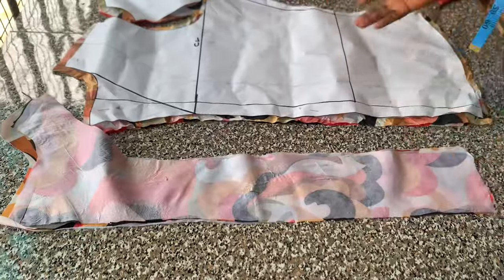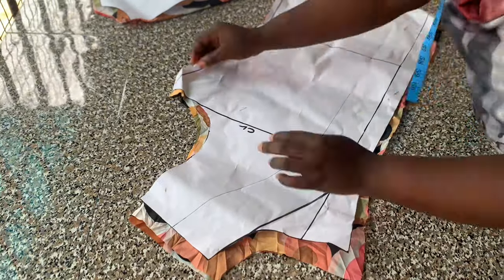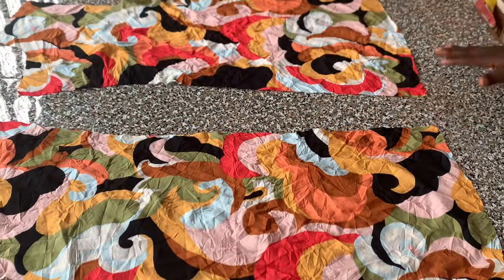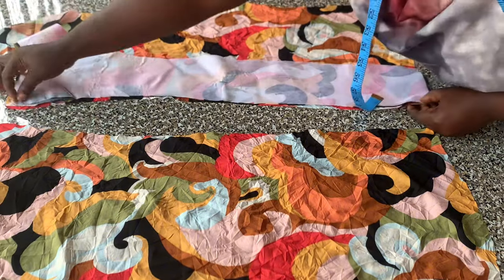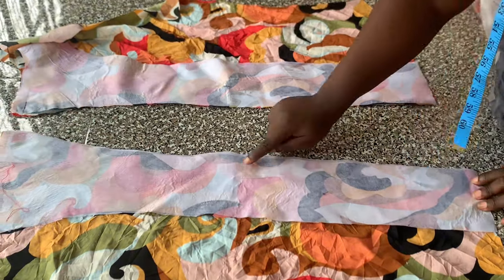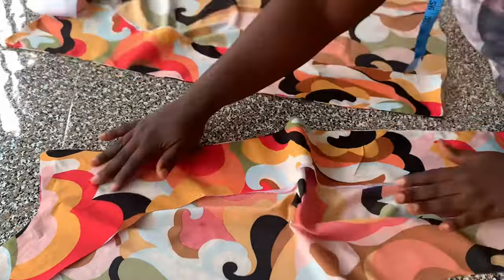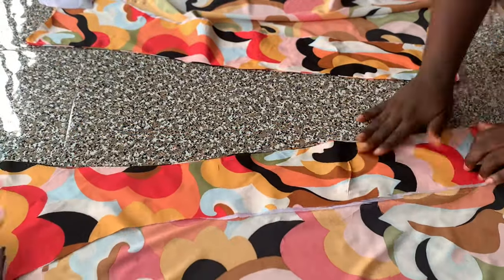I'll start joining my pieces together now. I'm working on the front pattern first. I'll place the right side of my facing facing the right side of my fabric, then stitch that with half-inch seam allowance. After stitching, I notched that point and ironed it flat so it lies flat.